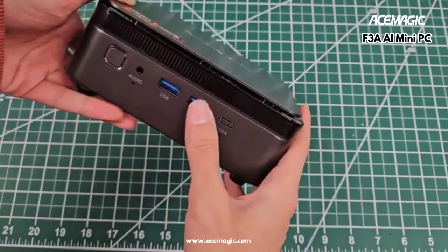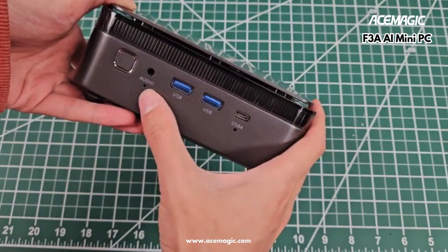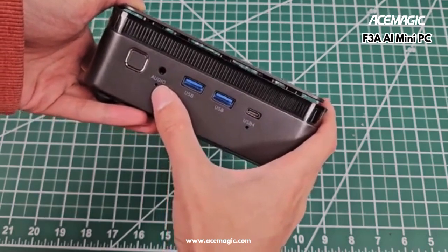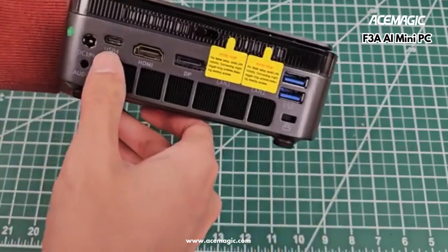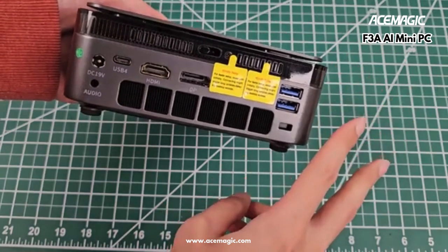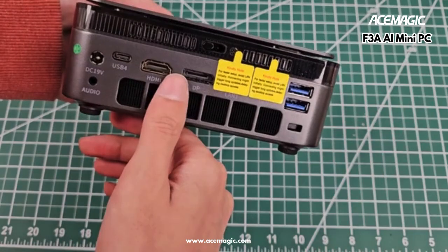Front IO: got the USB-A on the front, audio jack, and a reset button underneath. If you ever need to reset the BIOS, you just disconnect power and everything, press a paperclip in there, and hold for 30 seconds. There's also a USB-4 — that's useful to have on the front — and another one on the rear. Not a lot of AceMagic machines have two USB-4 ports, and this is a good trend I want to see more of.